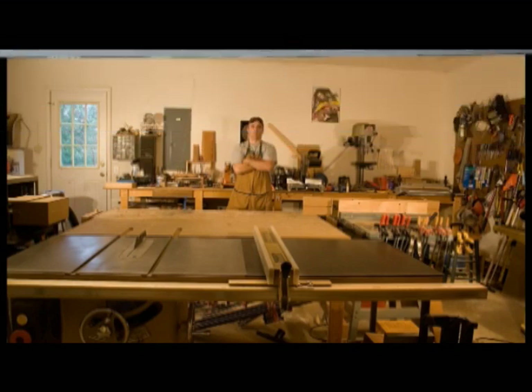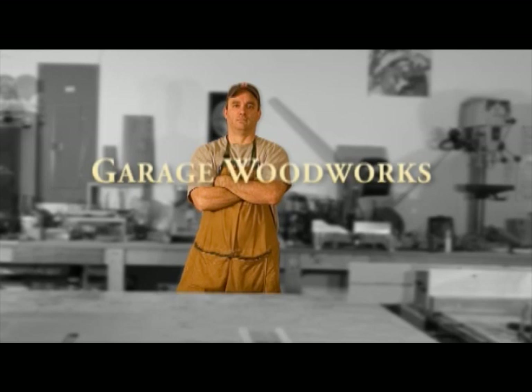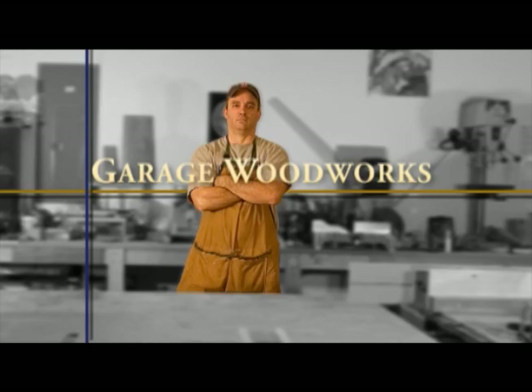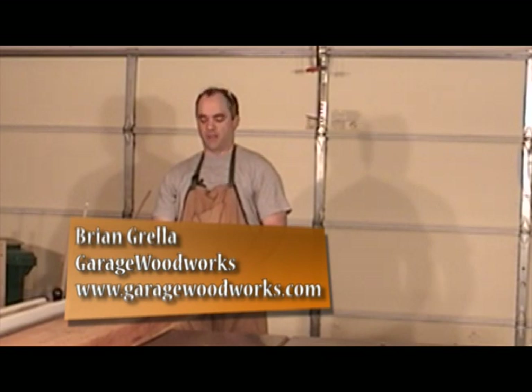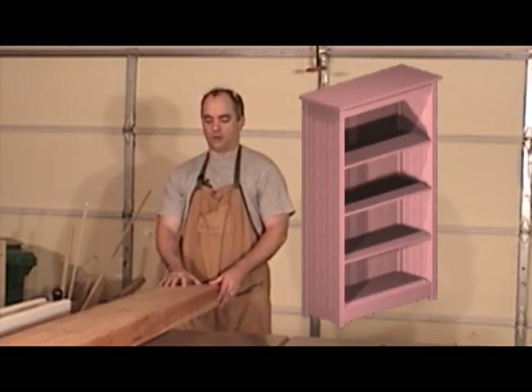Welcome to the Garage Woodworks video podcast. I'm about to start on my first big project for the year, which is a cherry bookshelf. The first thing I'm going to do is start on the corner post for the bookshelf.